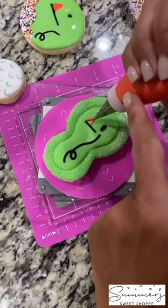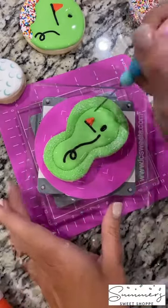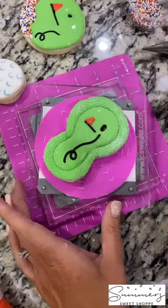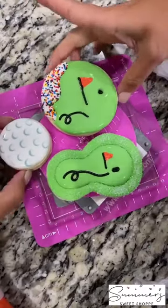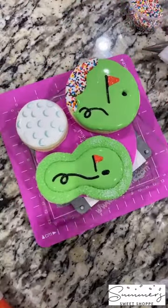Next I'm going to add a flag again, just like with the other cookie, for my putting green. And there you have it — you've got your three adorable golf themed cookies that are super fun and super easy.